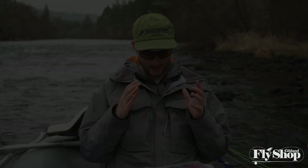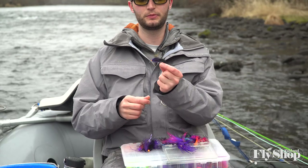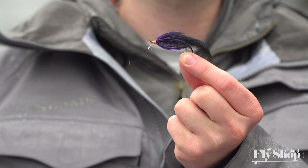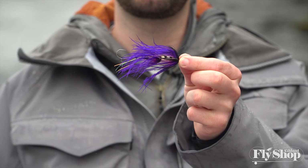As you build a selection of steelhead flies, you'll want to cover all these bases. You want everything from smaller unweighted offerings — like a two-inch fly that definitely has its day — all the way up to larger unweighted stuff like this larger purple and pink fly, all the way up to large weighted patterns. You want all of these options in front of you.